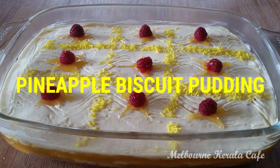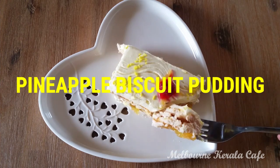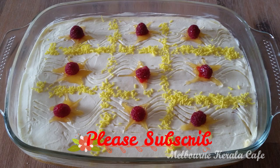Hello friends, welcome back to Melbourne Kerala Cafe. This is our recipe for a super delicious pineapple biscuit pudding. If you like this channel, don't forget to subscribe and share it.